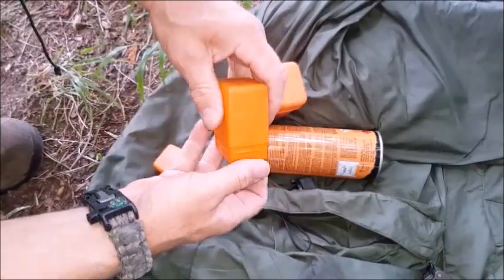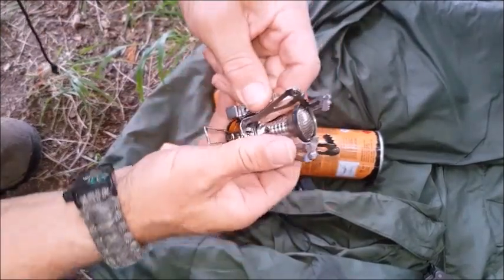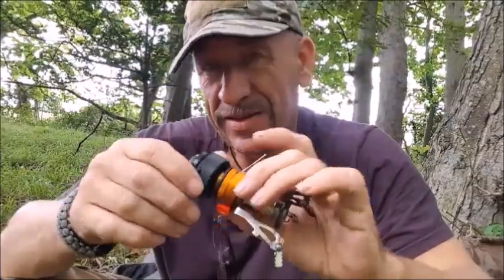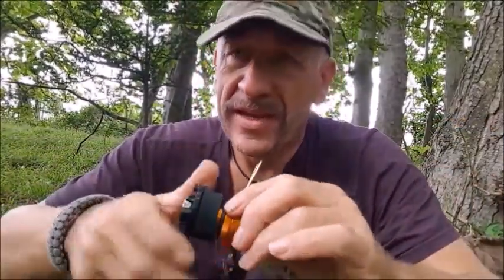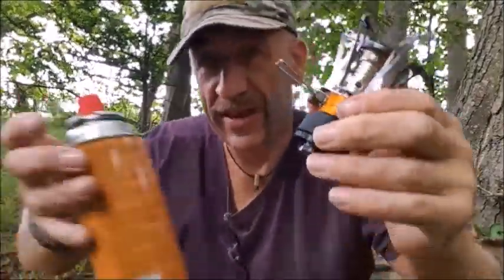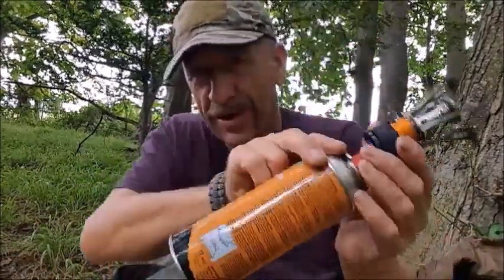I also have a smaller orange box stove, which is the piggyback type — great for butane and propane. Although it will work with this setup, it won't be stable. It becomes top-heavy when you fit it and you're in danger of it tipping over.